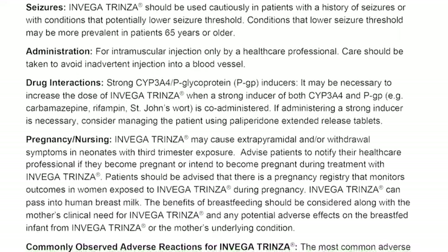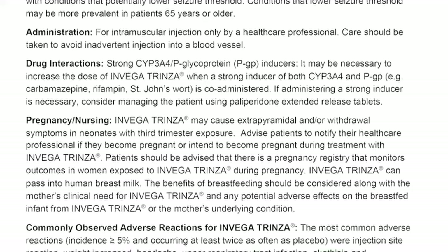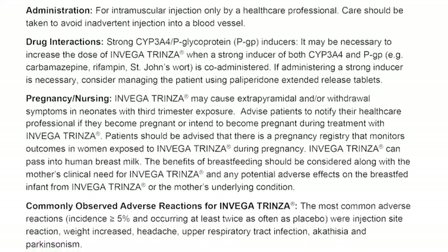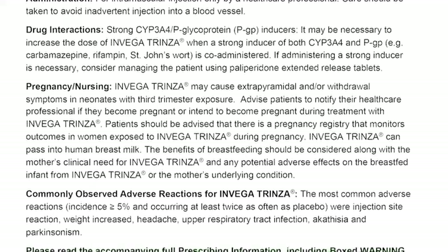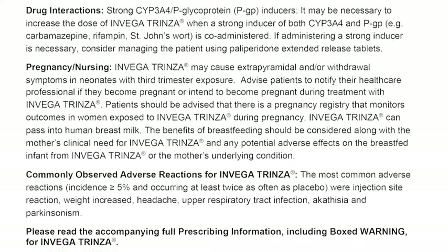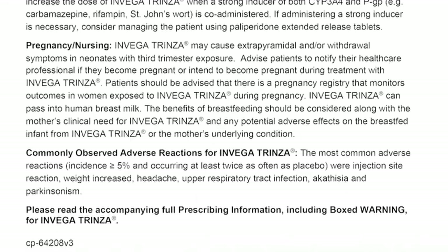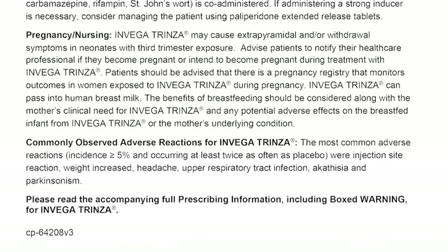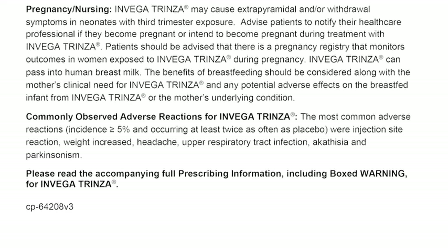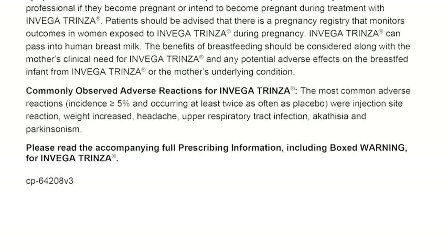Pregnancy and nursing. Invega Trinza may cause extrapyramidal and/or withdrawal symptoms in neonates with third trimester exposure. Advise patients to notify their healthcare professional if they become pregnant or intend to become pregnant during treatment. Patients should be advised that there is a pregnancy registry that monitors outcomes in women exposed to Invega Trinza during pregnancy. Invega Trinza can pass into human breast milk. The benefits of breastfeeding should be considered along with the mother's clinical need for Invega Trinza and any potential adverse effects on the breastfed infant. Commonly observed adverse reactions include injection site reaction, weight increased, headache, upper respiratory tract infection, akathisia, and Parkinsonism (incidence ≥5% and occurring at least twice as often as placebo).